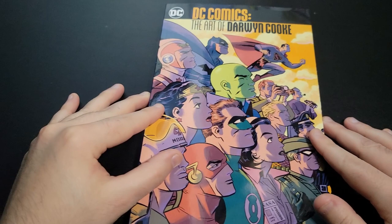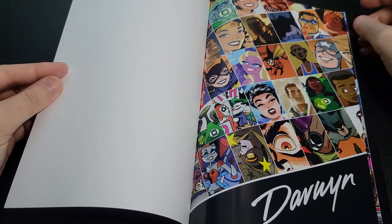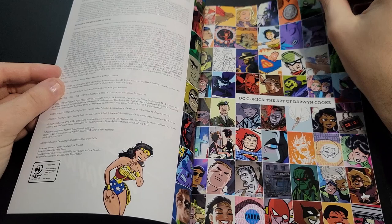I didn't know about this book, though I did know about Darwin Cooke. I haven't seen much of his stuff, so this book is actually a really good introduction. If you've never seen his work, a lot of the more obscure stuff is really spotlighted here — I don't think a lot of it has been reprinted in other places, which is why it's kind of all collected here.